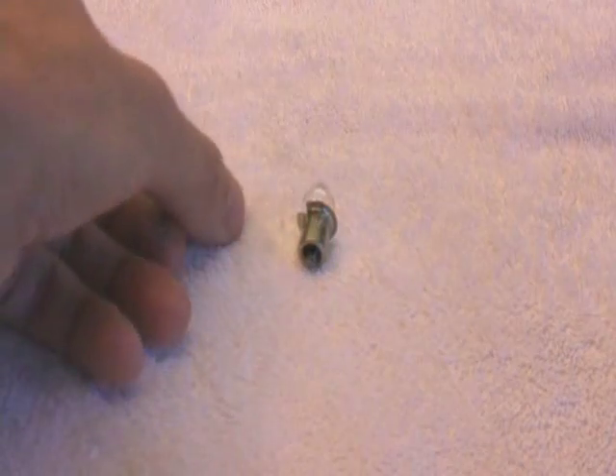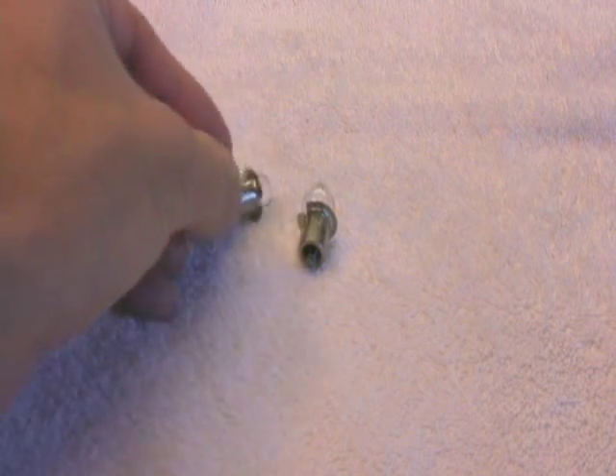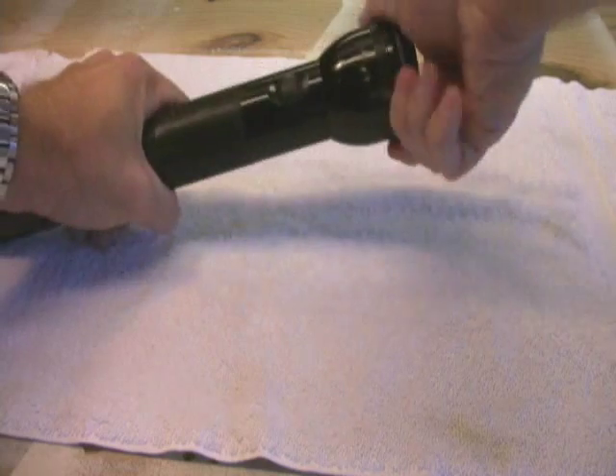So this is what the original bulb looks like. All of the LED upgrades are going to look similar to the original bulb, and it's very easy to take the old bulb out and drop the upgrade in.